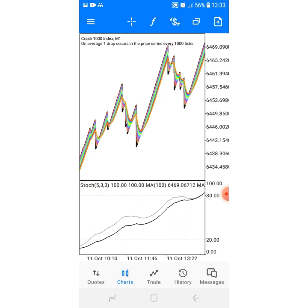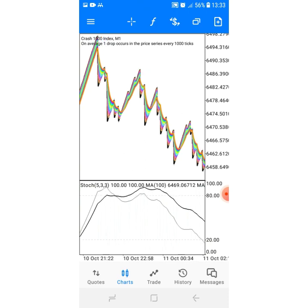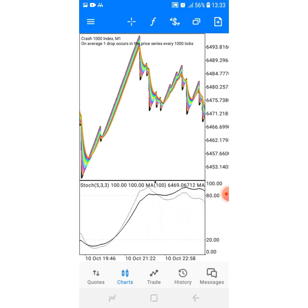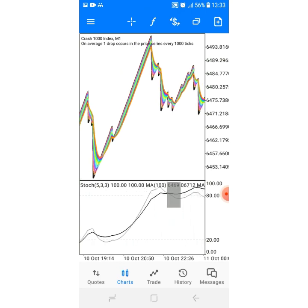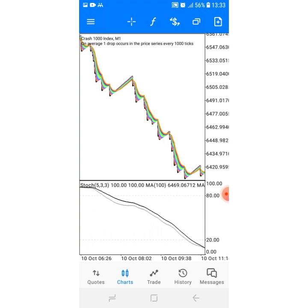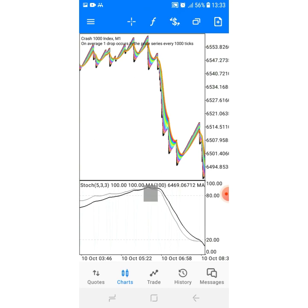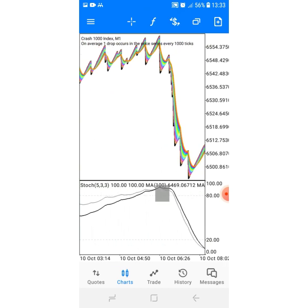Let me look for another opportunity. There's a cross there — but when we move the screen from left to right, nope, that's not a valid one. Let's look at another one. Here's a cross, you move your screen from left to right, and that cross is still above level 80 — that's a valid cross.